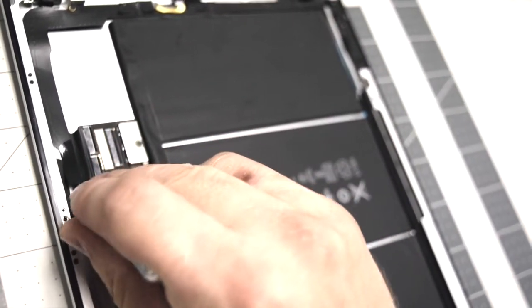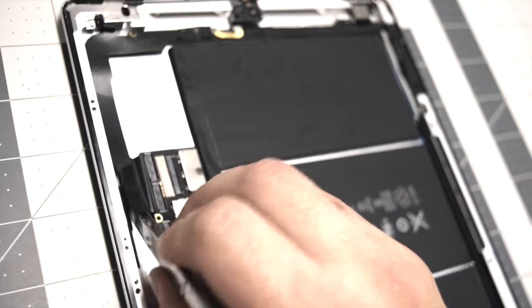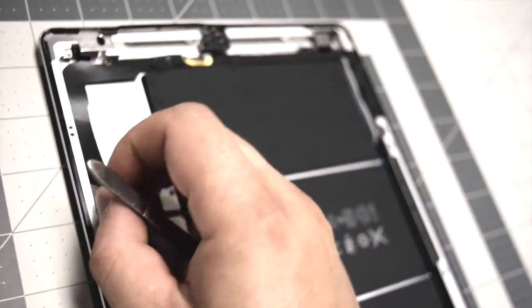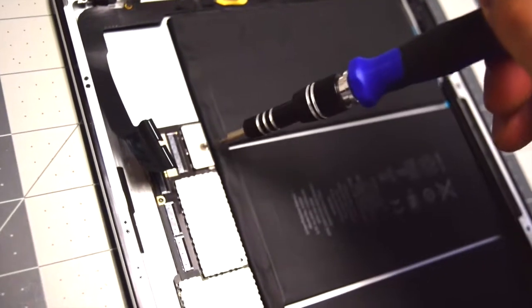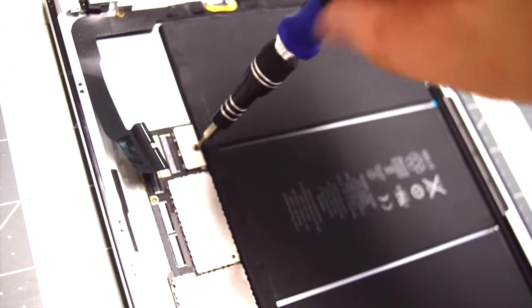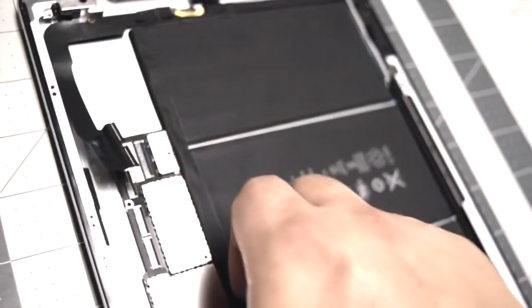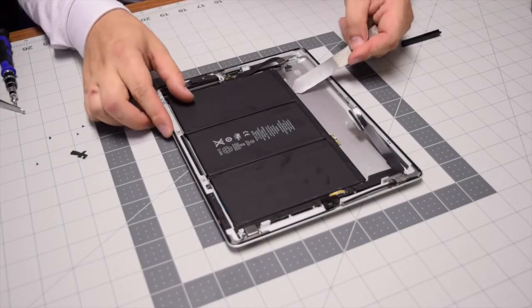Once those eyelashes are up, gently pry underneath the cable with a plastic tool and pop out that peripheral cable. Once the peripheral cable is loose, remove that fourth screw connecting the logic board to the battery. With that screw removed, you can lift up the logic board and it's out.